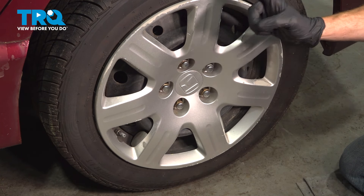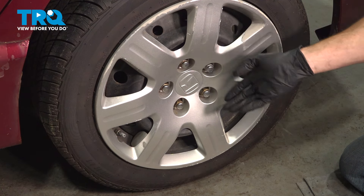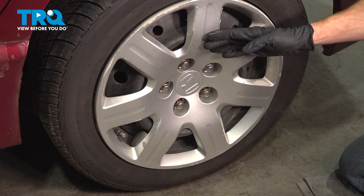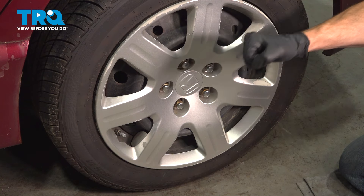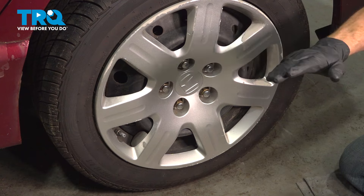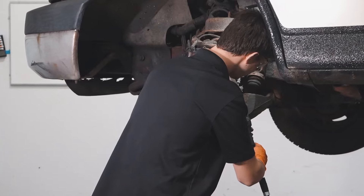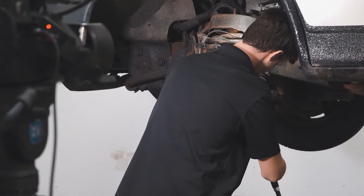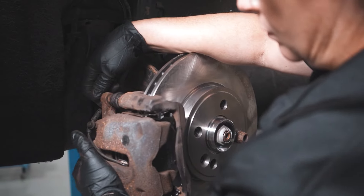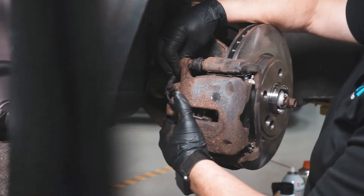We showed you how to install one side of your rear brakes. The process will be the exact same thing for the other side of the vehicle. After that, hop inside the passenger compartment and pump up that brake pedal until it's nice and firm. Take your vehicle for a road test and make sure you don't hear any funny noises. When only the best will do, demand TRQ — the only company that lets you view before you do. TRQ is committed to offering the highest quality aftermarket auto parts that are engineered with peace of mind. Thanks for using and viewing with TRQ.